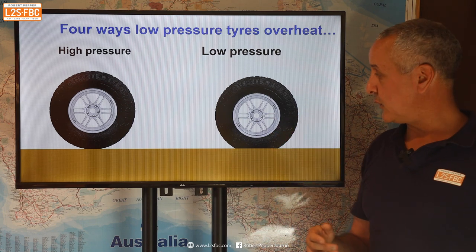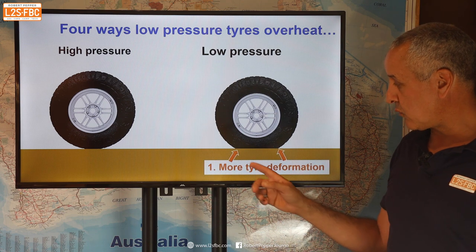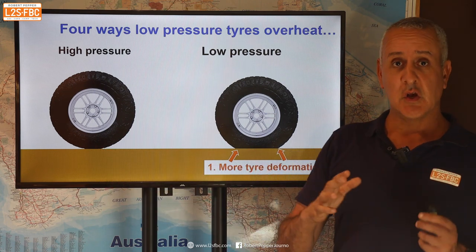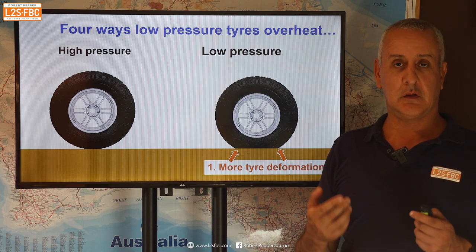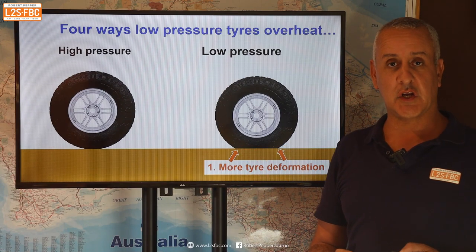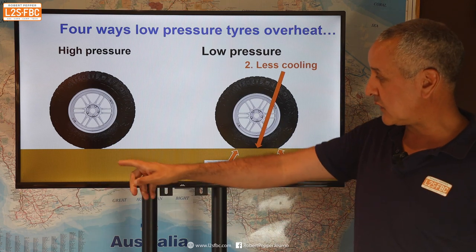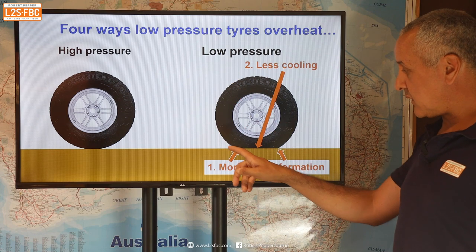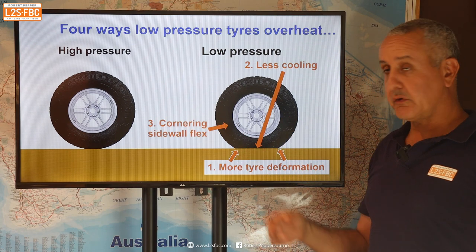How do tyres overheat? There are four ways. First, a highly inflated tyre stays fairly round, while an aired-down tyre at low pressure changes shape significantly from round to flat as it contacts the ground. That deformation generates heat — the more change from flat to round, as with a lower-pressure tyre, the more heat is generated. Second, there is less cooling: heat generated in the tread has less circumference to dissipate before the tyre contacts the ground again when pressure is low, and contact with the ground insulates that heat.